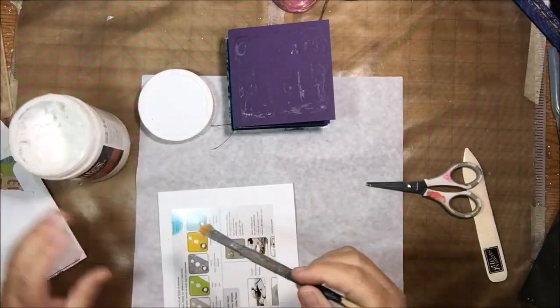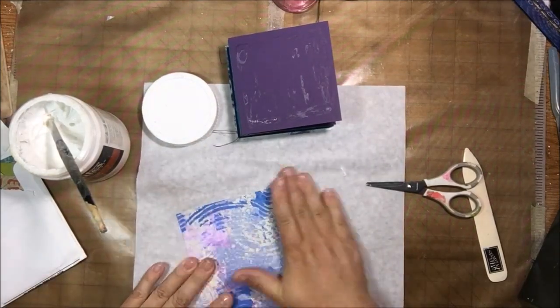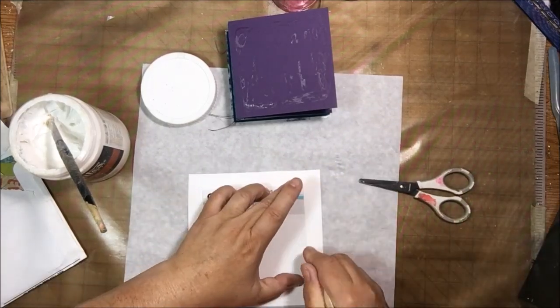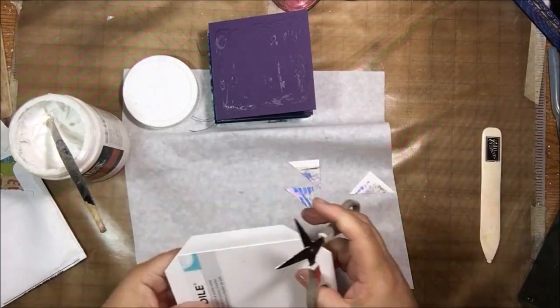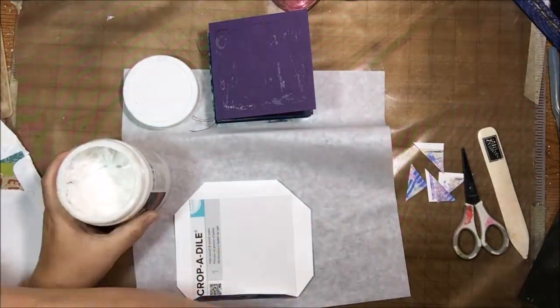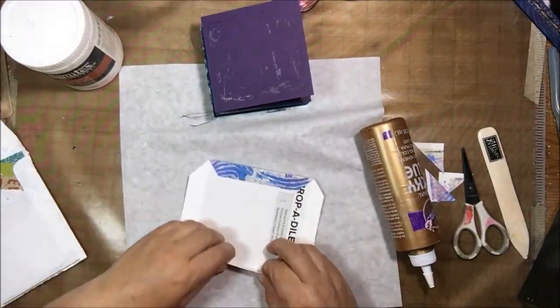I glued in all the little pages on one side, but I shouldn't have glued Chimney Dixon's on there because it needs to be glued to the back. I had to take it off and put it on the other side, which I'll finish with all the little pieces of papers and things that people sent in the package.